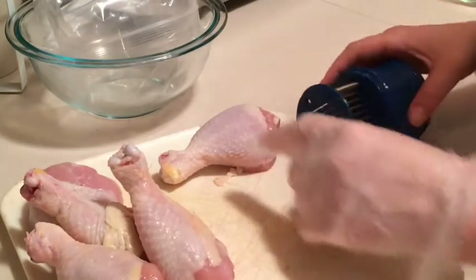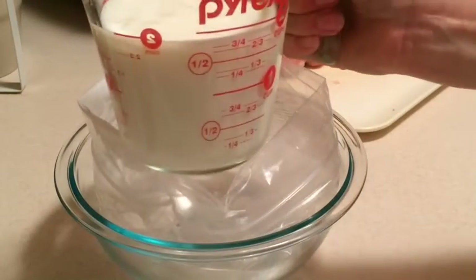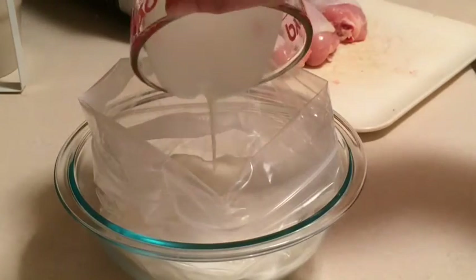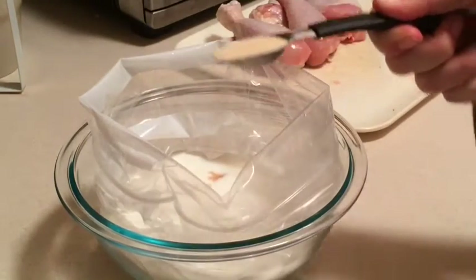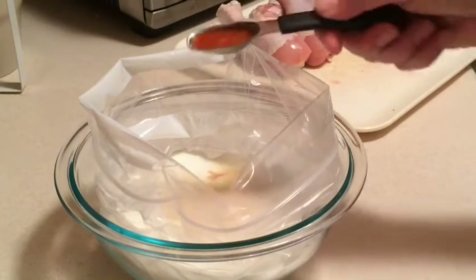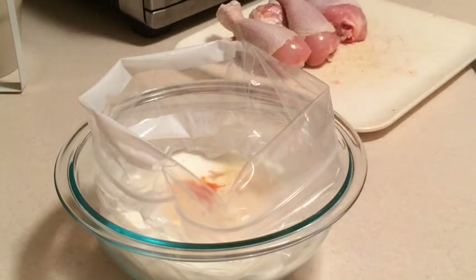I'm going to finish this last one up and then we'll get on to the marinating. We're going to start with two cups of buttermilk, a good bit of garlic, one teaspoon of onion powder, and almost a full teaspoon of Tabasco sauce. You can do a little bit more of any of those seasonings as you prefer. I'm going to give this a quick whisk and then we'll get the chicken in.